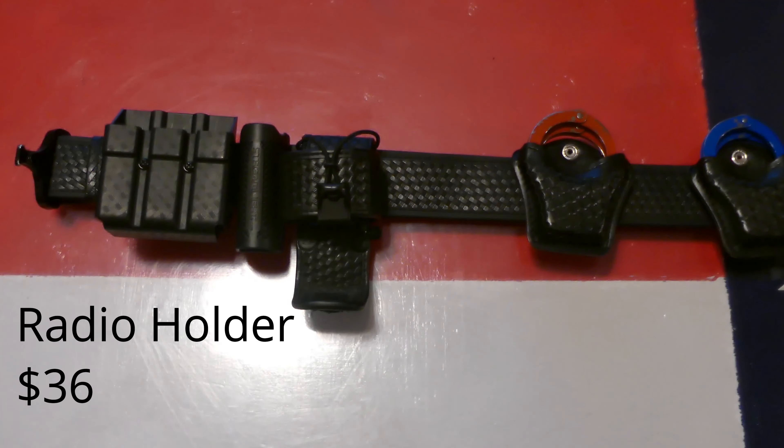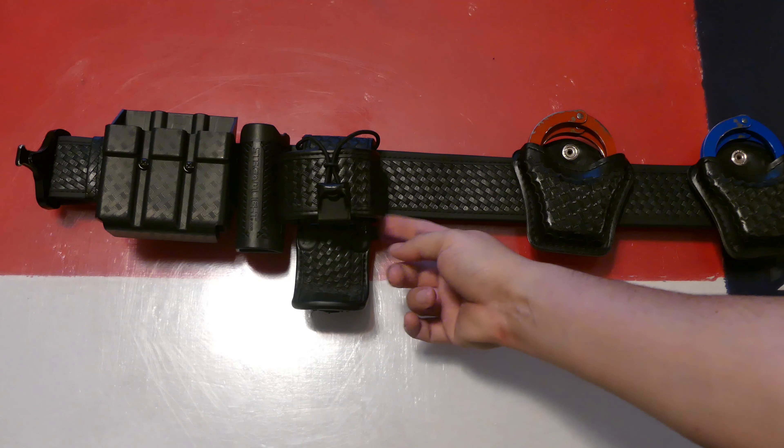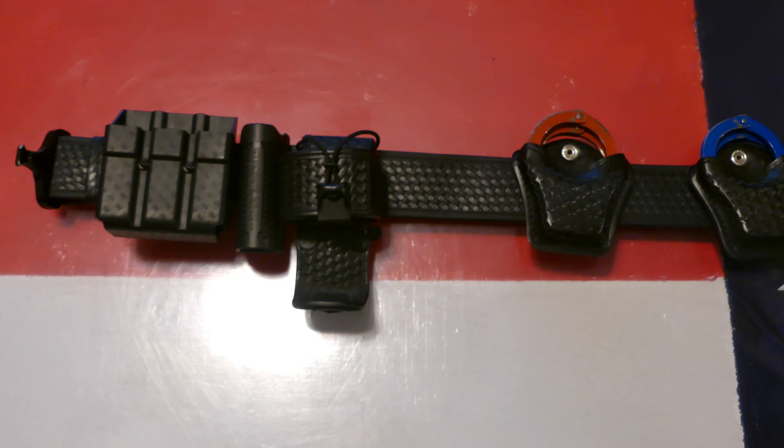Next on the list is a Bianchi basket weave radio holster. Not my favorite, but it served me well with the exception of one snap consistently coming loose, which I solved with an industrial zip tie — you can't really see it but it keeps it pretty secured. The radio itself is fairly basic: it's a Motorola APX 1000. Nothing really special there — it's what you come to expect from Motorola radios. It is usually equipped with a shoulder mic, but for the ease of this video I decided not to have that attached.